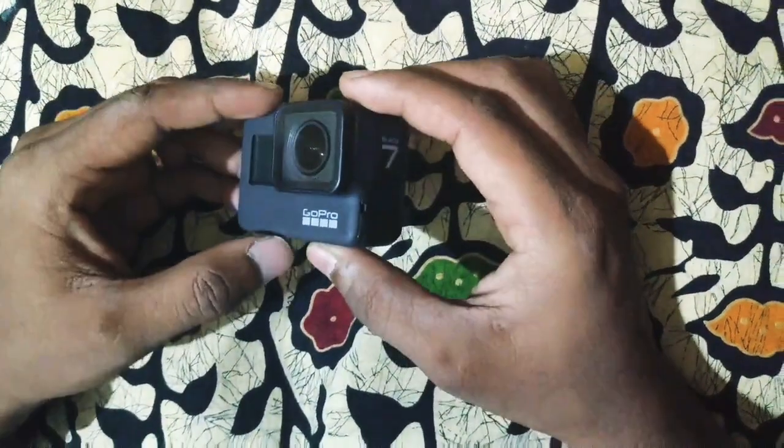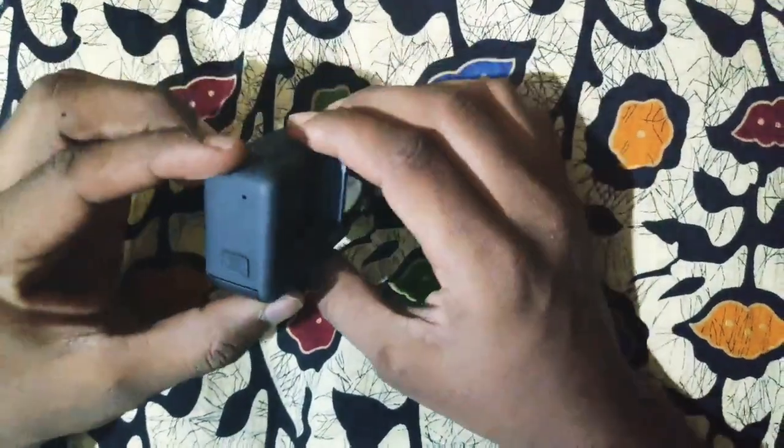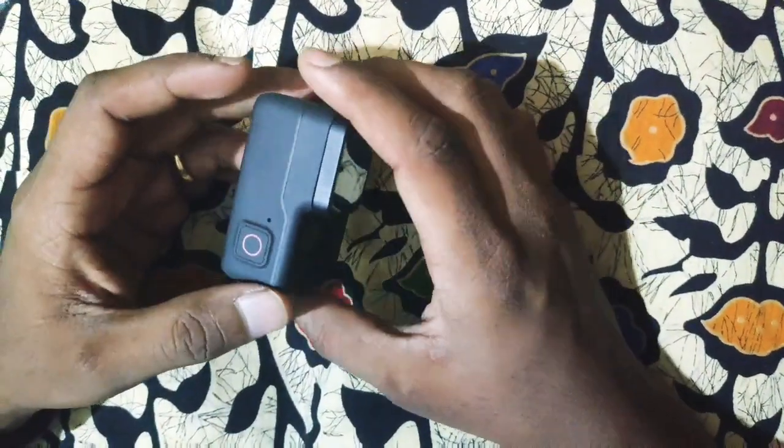Hi guys, I am Sri Ram. Welcome to my YouTube channel. In this video, let's talk about the features and user review of Hero GoPro 7.